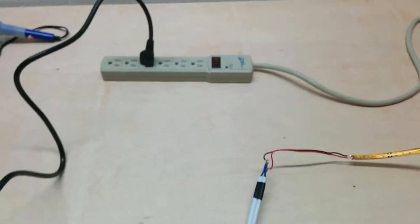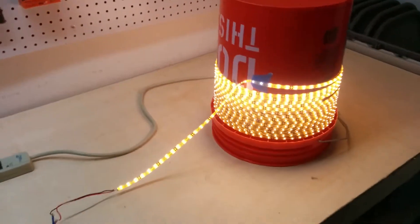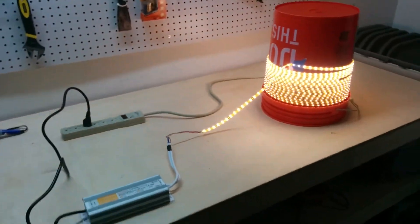I have that plugged in, so let's give it a test. Put that on and there they go — it works.